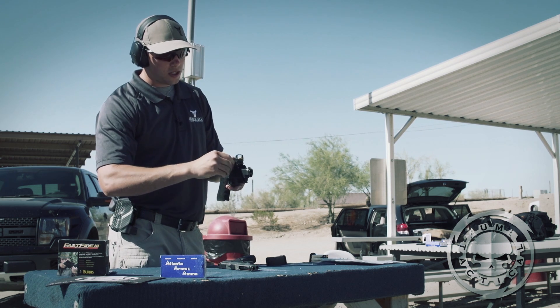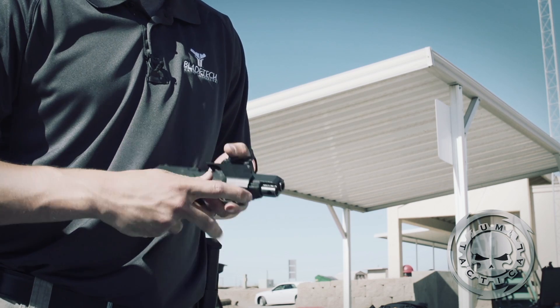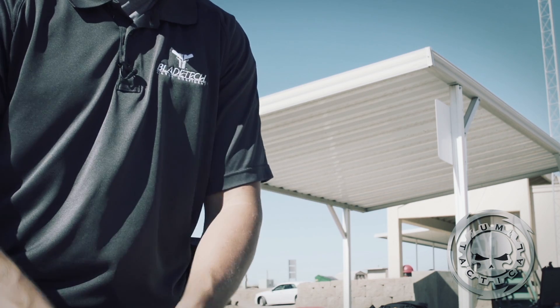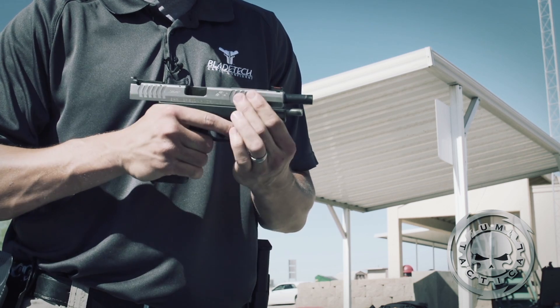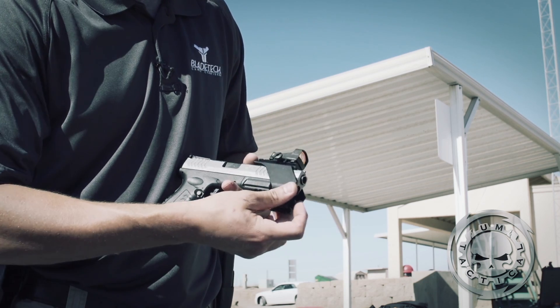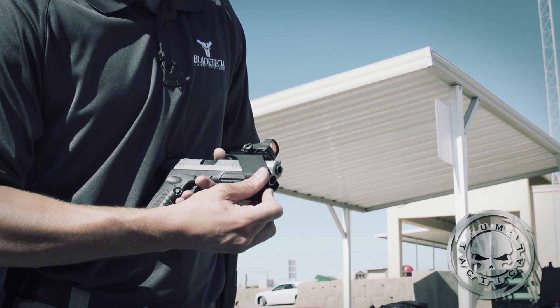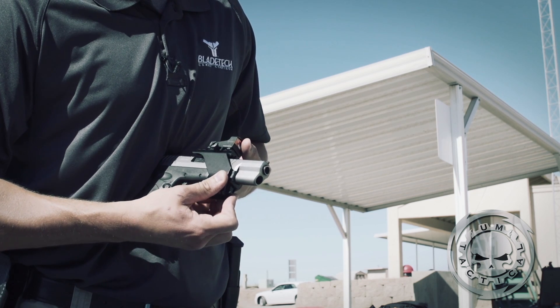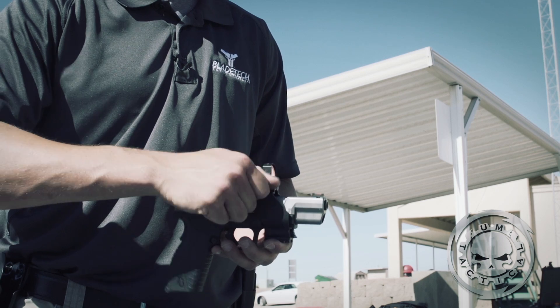Got to loosen up the Burris Fast Fire 2 sight. Hold down on that, push forward — slides right off. Over the muzzle, right back onto the mount. Pull down on the tab. Locks in. Retighten the sight.